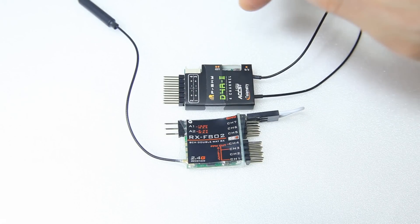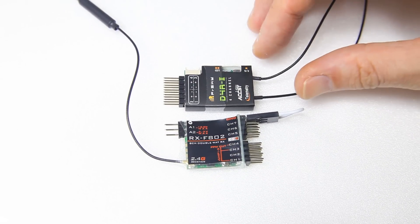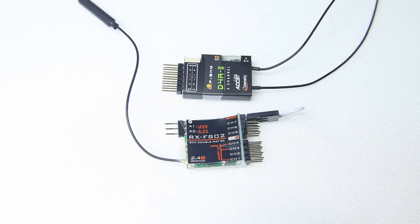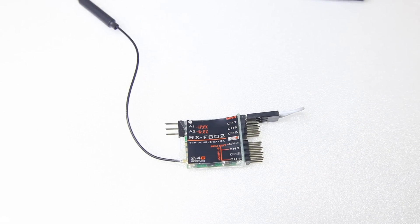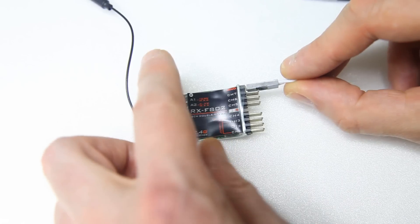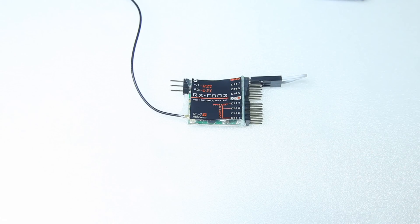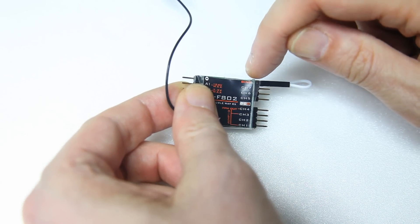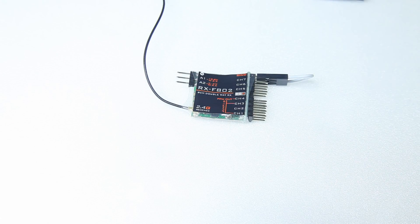FRSky receivers mostly have a bind button — it's on the receiver, you hold it and then power up the receiver and it'll be in bind mode. This receiver does not have a button, but it comes with a bind plug, which is pretty common in the Spektrum world. It will work perfectly. You attach it on the top pin — it's actually labeled 'bind'. So that's pretty easy.